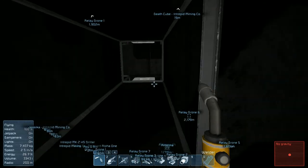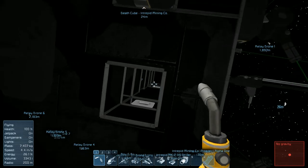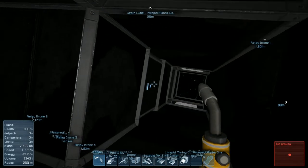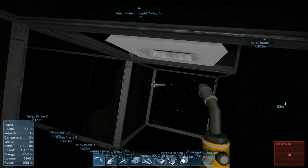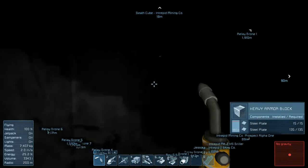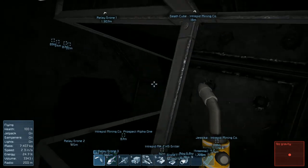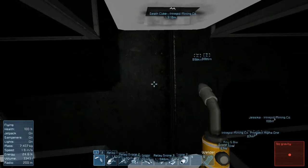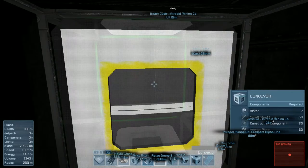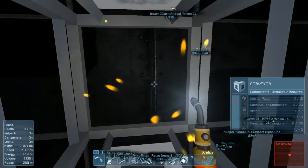Okay, I think we're ready to start connecting some of these things up. So here's how we need to do this - we need to start at one end and work our way down. I suppose what we could do is start here. Let's put one here just to get this thing started. Okay, let's weld it.